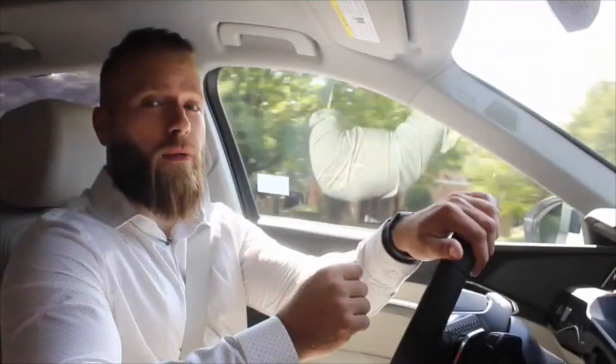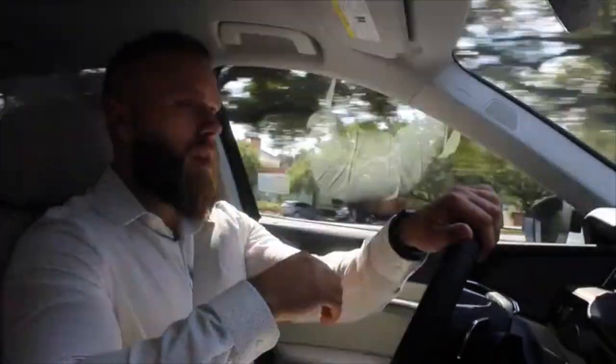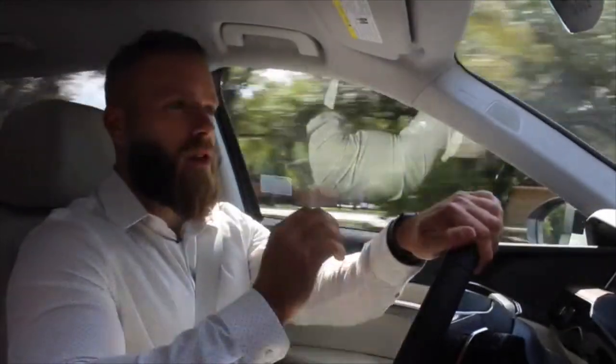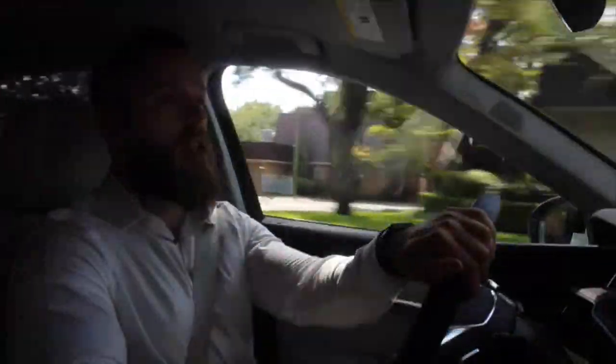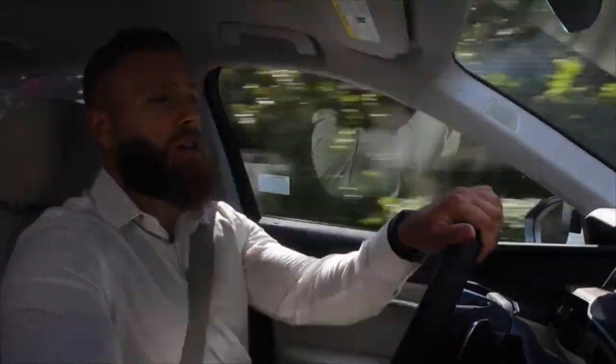The top speed of the e-tron is 124 miles per hour, and it will sail up to that speed very easily since it's electronically limited. At that speed, it's worth noting that the drag coefficient of the e-tron is also the lowest in its class at 0.28, meaning this car is extremely efficient going through the air.